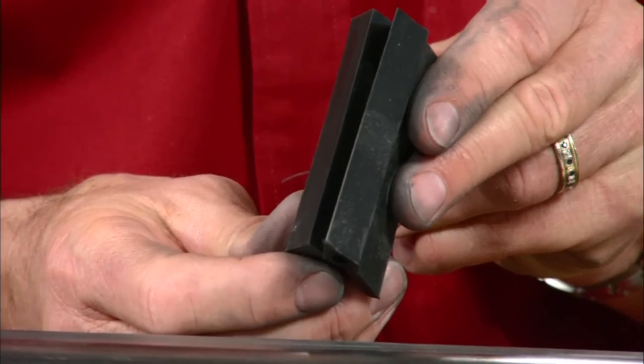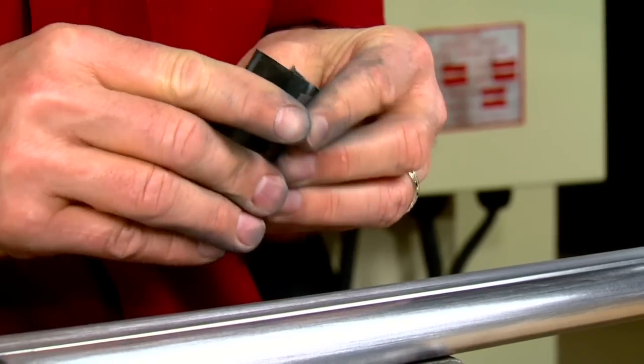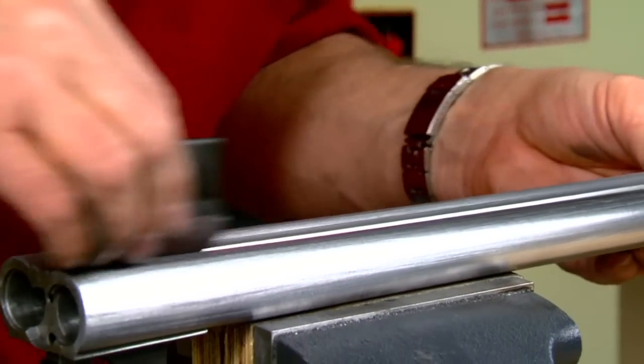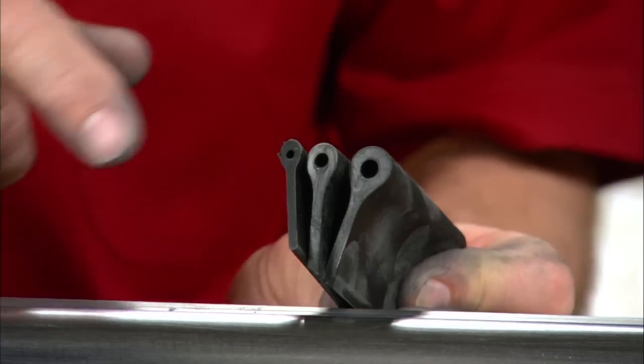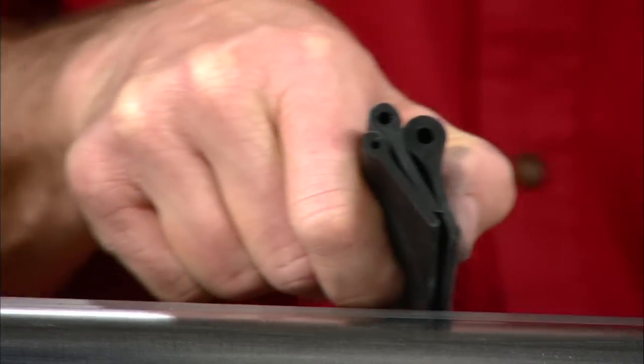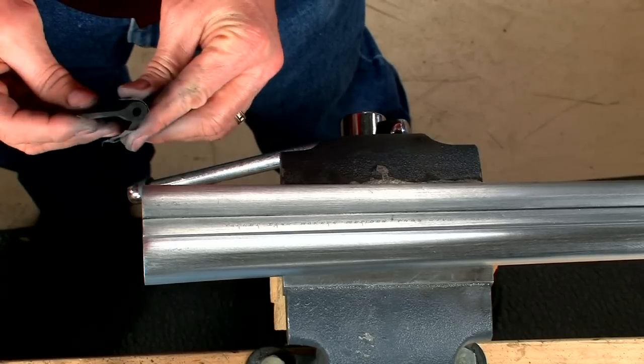Angle sanding blocks like these allow you to polish right up to the rib. These rounded backers are perfect for working the curved surface on top of the rib.